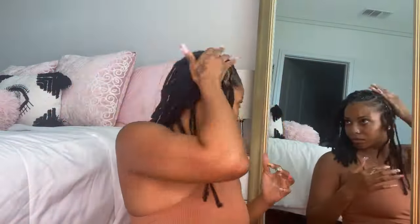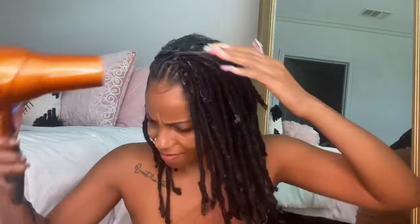Once I got done blow drying, I went in with the mousse. I put some on the front — I feel like that's what I see people do on Instagram — and honestly I feel like that makes the retwist last even longer. Not to mention it smells great. Then after the mousse I went in with their lock butter. It's literally so smooth and silky like butter for real, and it smells amazing too. I just did them in the order that made sense to me and it turned out so good.